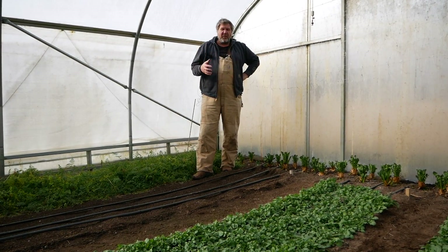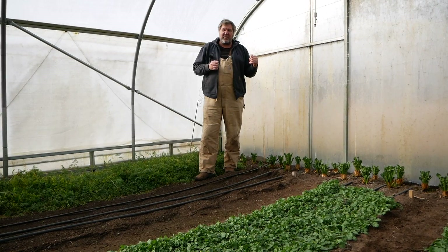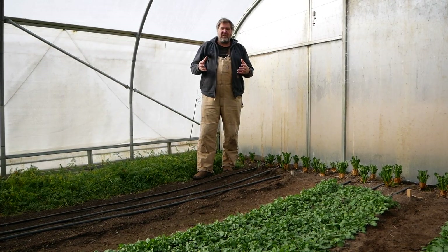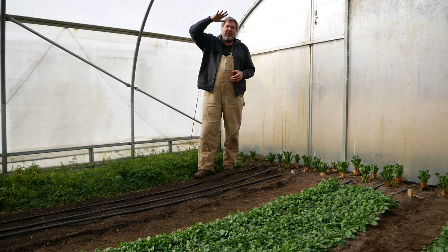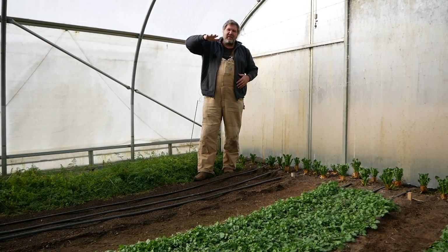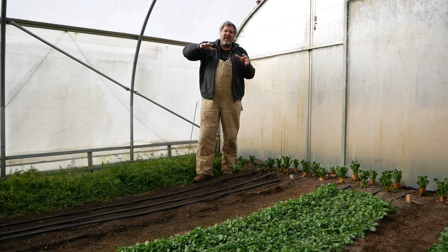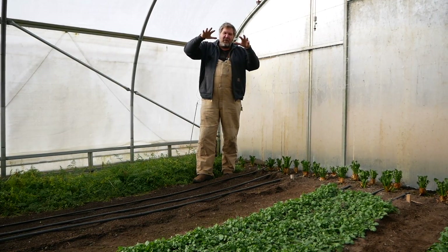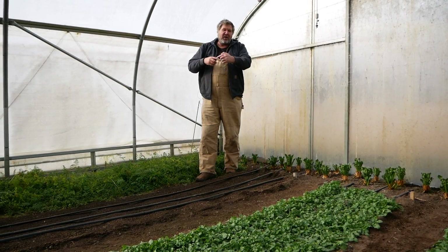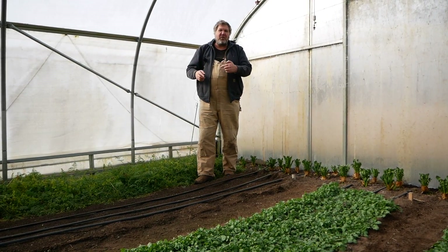My definition of no-till is just not inverting soil layers, which I don't believe a broadfork does. We do broadfork to bring in air, which naturally occurs in the soil. What I put on top of the soil — amendments, plant material, either crop residue or dried plant material — that's going to break down in the soil and work its way through the layers. By not tilling, I'm not inverting the soil or causing that material to break down too quickly.